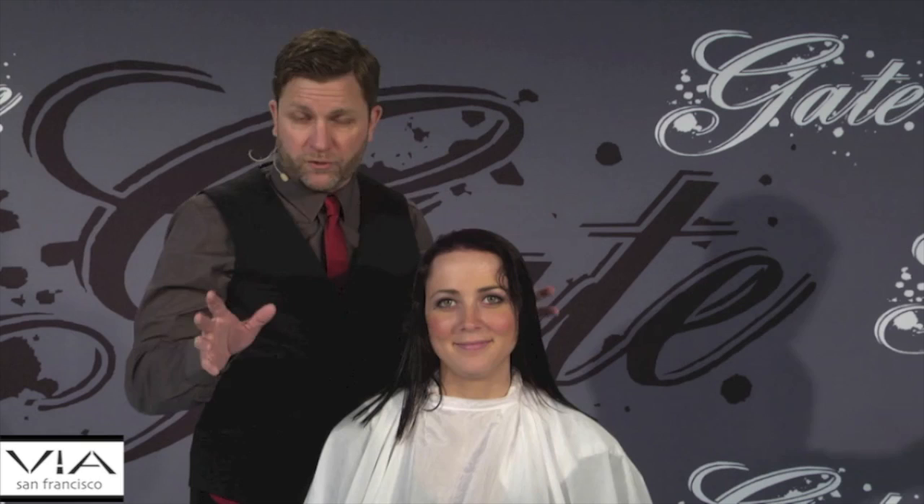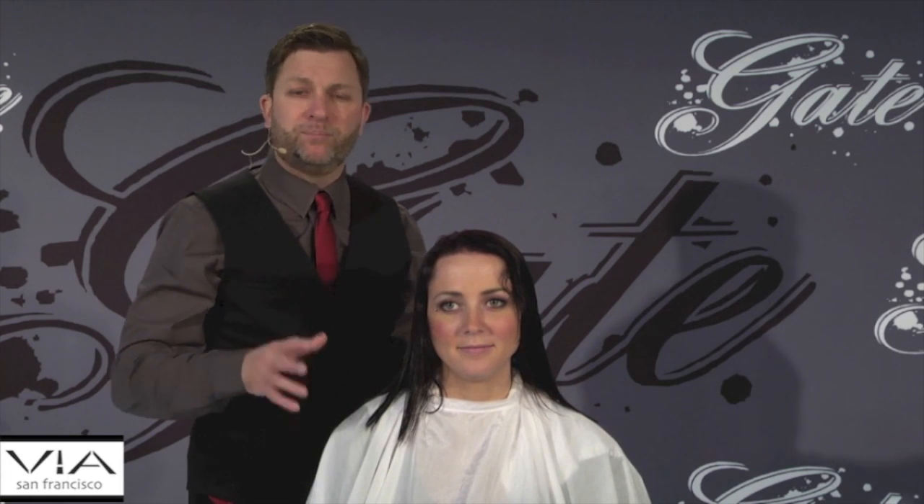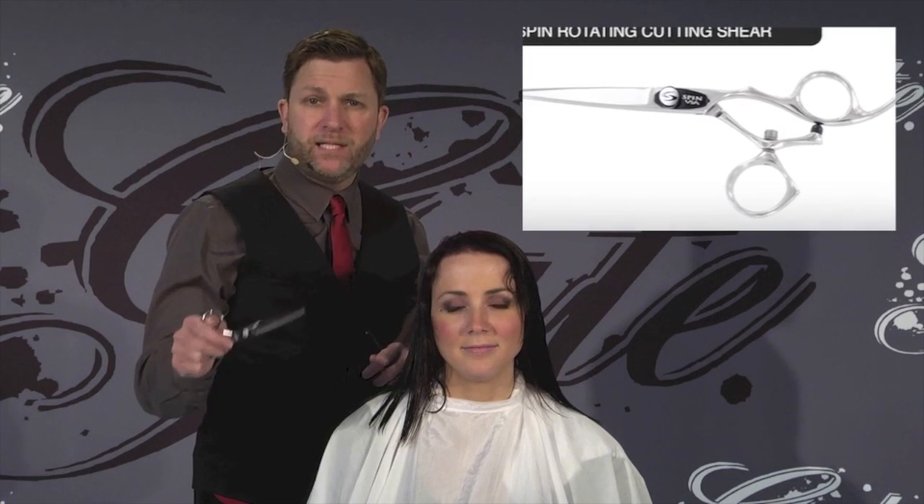I'm going to bring up my first model, Sage. The first thing we're going to do on Sage's haircut is go through a perimeter cut, seamless layering technique, following the head shape all the way down to give it a nice little movement — a basic haircut. And we're going to start by doing that with a seven inch spin shear.